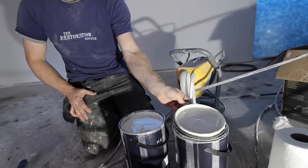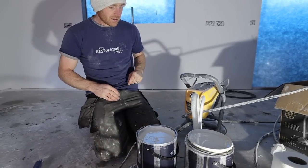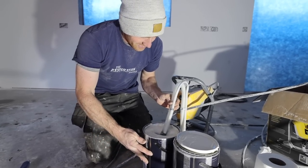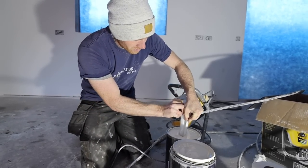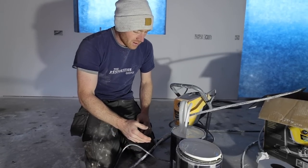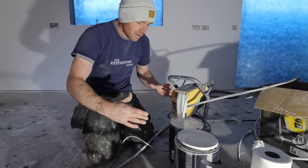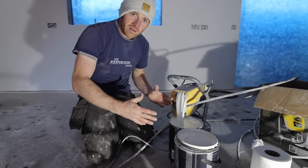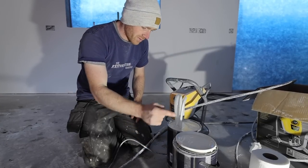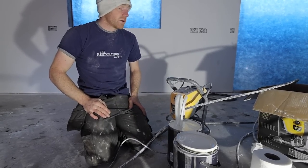Number one rule: always strain your paint before you spray it. We're not going to do that — I'm trusting the machine. I'm going straight into this small pot because we're using a small volume of paint. We've got six tins but it's a smaller tin size, so if I poured them into one big bucket it would be quite shallow. This way I can top them in and it should give us enough to do the first coat.